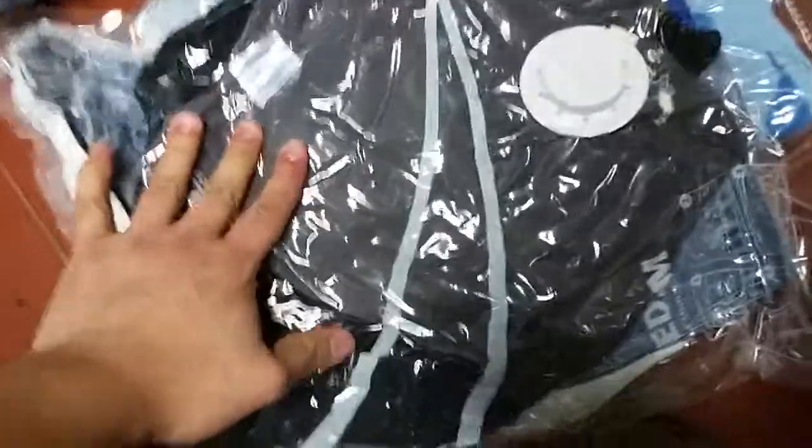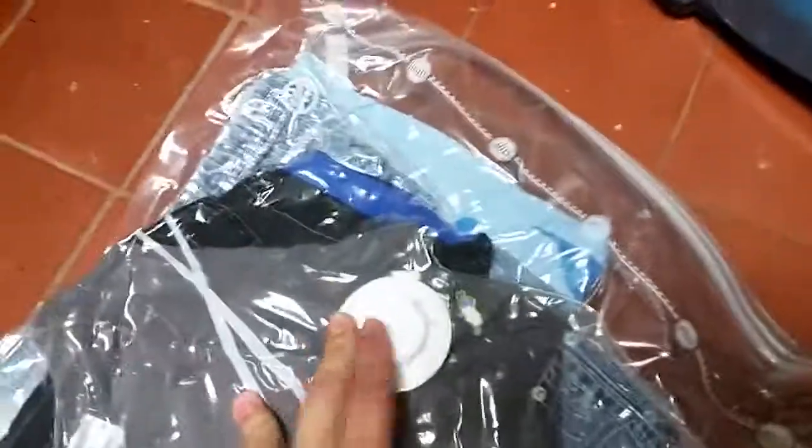This wouldn't be bad for like sleeping bags or big pillows. Now you just throw it away and you got more space.